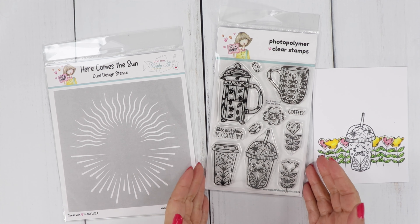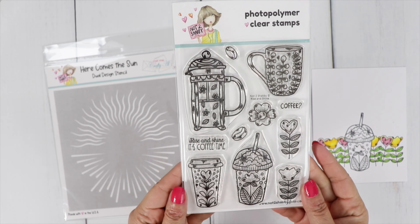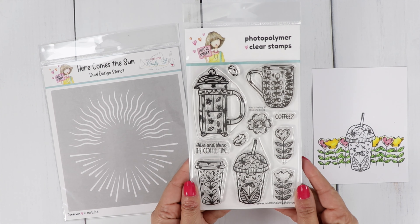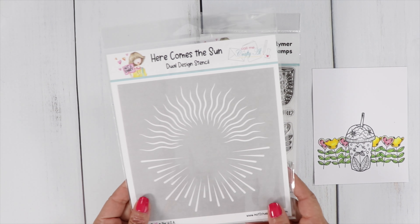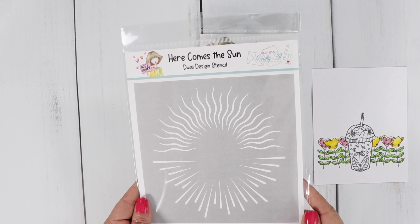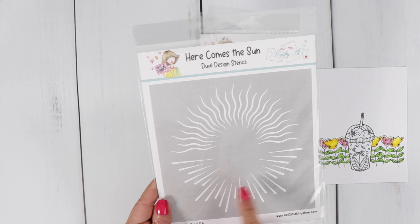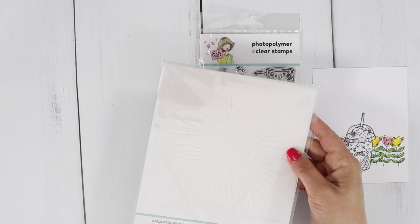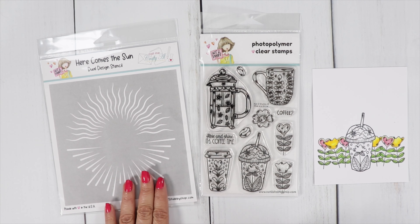The first stamp set is called Rise and Shine — very, very pretty and really fun to color. We're going to color up a little scene today that I created with the stamp sets. We're also going to use the brand new stencil called Here Comes the Sun. This is a Call Me Crafty Al stencil — we have two designs, so you can flip it over to use the other side. We have a little sun ray and I love that.